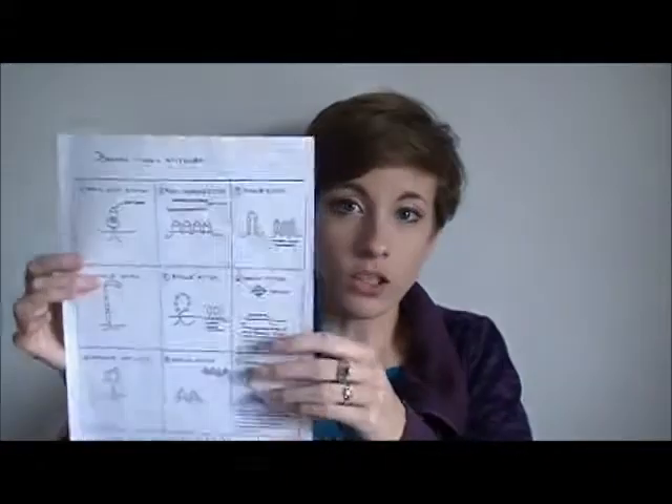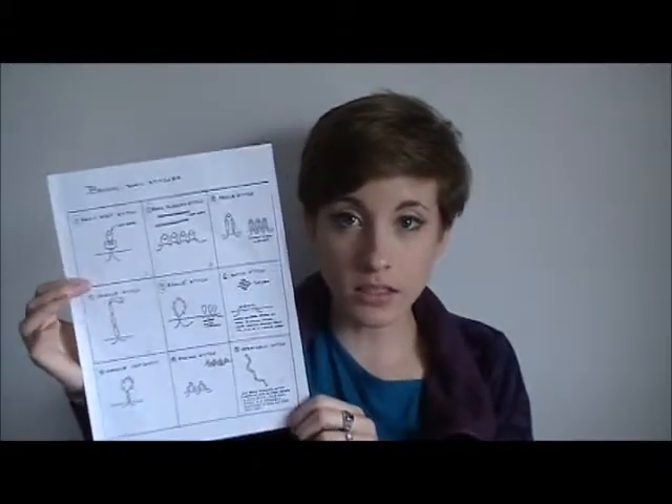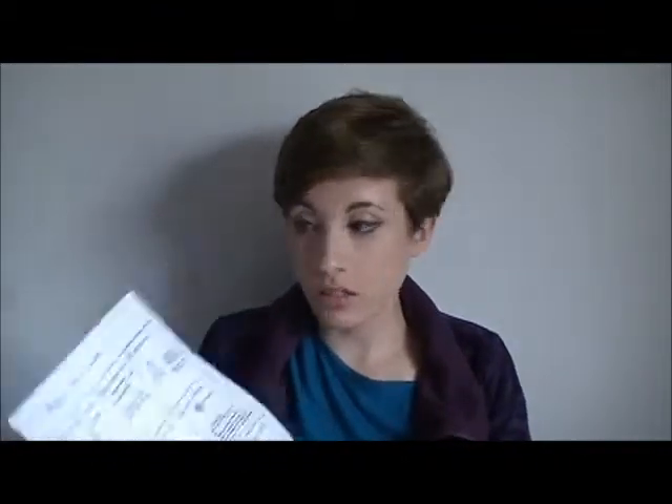I'm also going to help you understand what to do if you get a project that has a stitch not covered in any video you've seen — I'll show you how to understand those stitches. First off, tools and supplies: if you want to know the basic supplies, I'll put the link below to the video I did from last week.